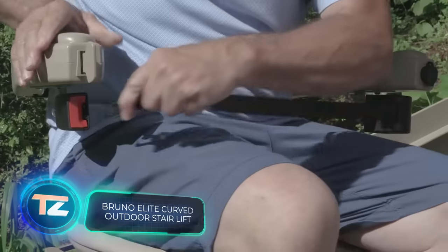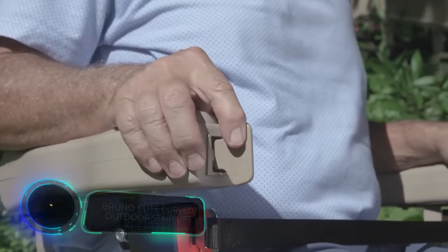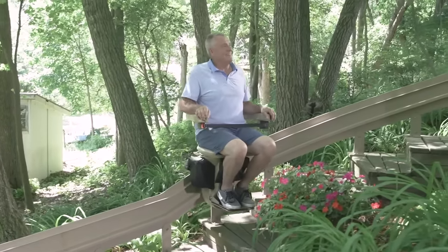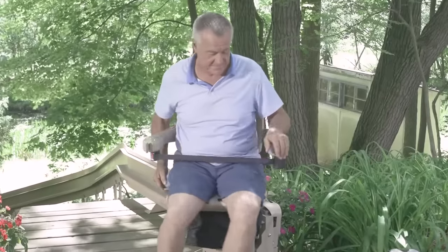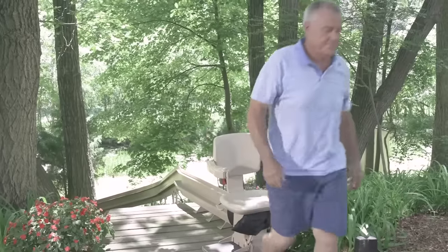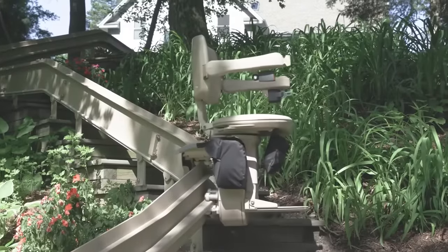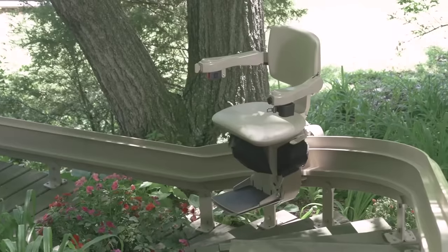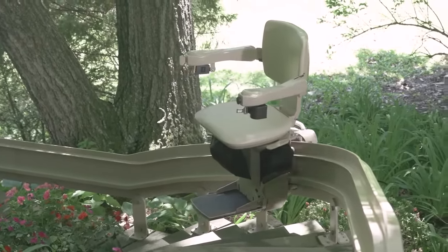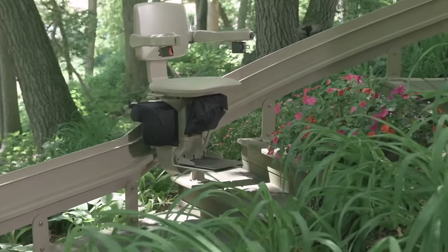This invention targets a specific audience — the elderly. It's an elevator designed to replace stairs, especially in country houses with staircases situated on a hilly terrain. To make sure stairs don't become a barrier, you can get this elevator by Bruno. Each one is custom-made to fit the staircase size. It looks like a sleek monorail gently carrying the chair up or down. There are different seat options, from simple backless ones to large padded seats, all equipped with seat belts.